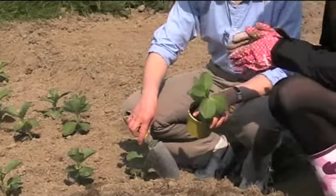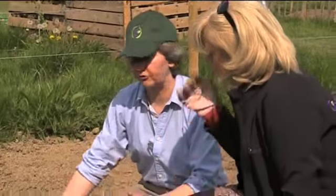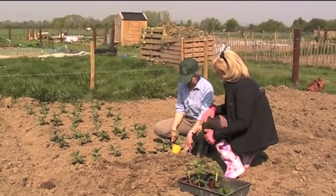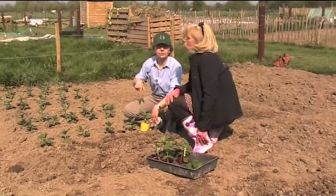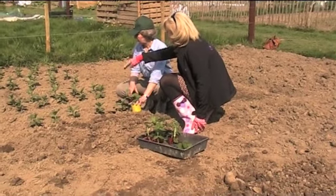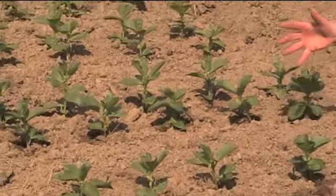Why do you do a double row? Because then you can obviously pick from either side, and between each double row you leave a space of about 2 feet. These grow quite tall. Do they need canes or anything to support them? We put a couple in. You've got to keep a division in between so you can get in to pick them, and they do grow quite big, so they need a bit of space.